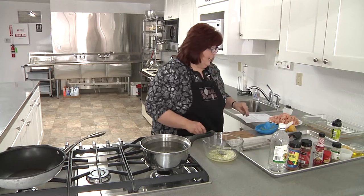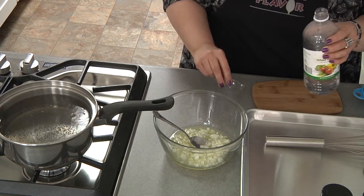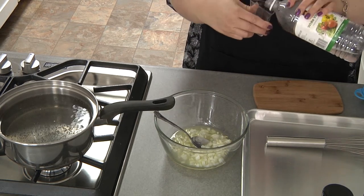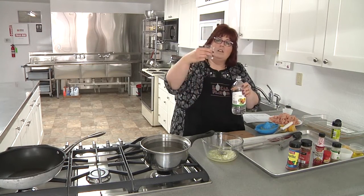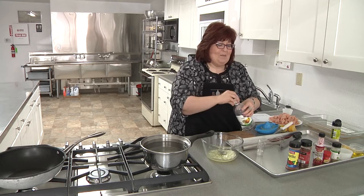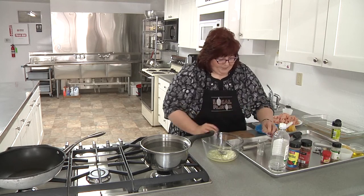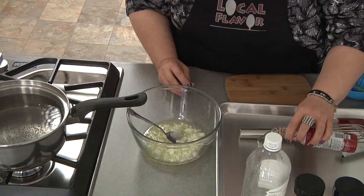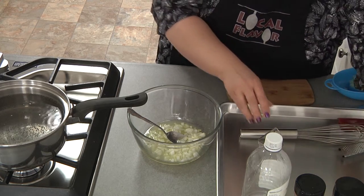Now I need a tablespoon of white vinegar. I'm going to use my liquid measuring cup. I'm going to go ahead and put in my liquid smoke — I can't pour it back in now because they'll be mixed up. I'm just doing that because I wish I were doing them on the grill, so we'll see if we can fake it.